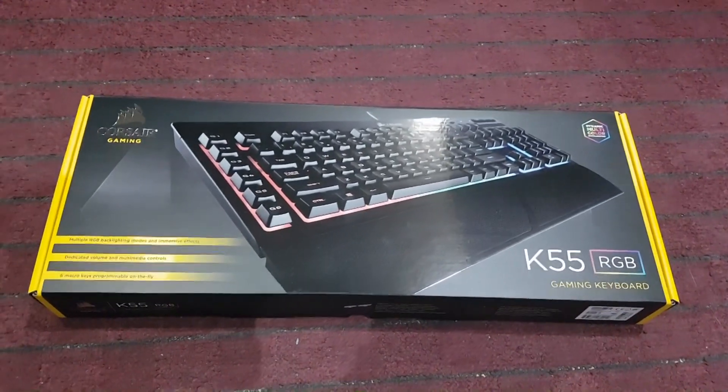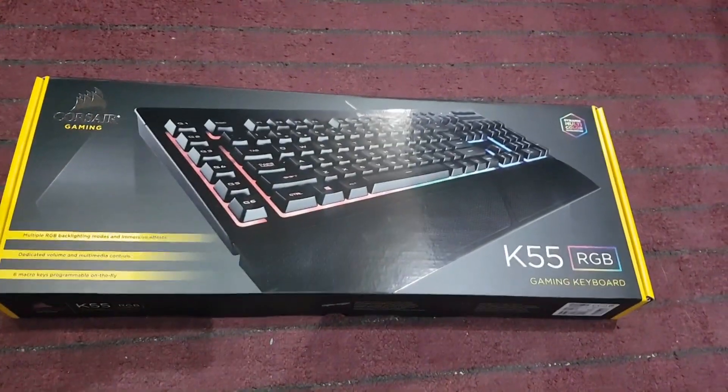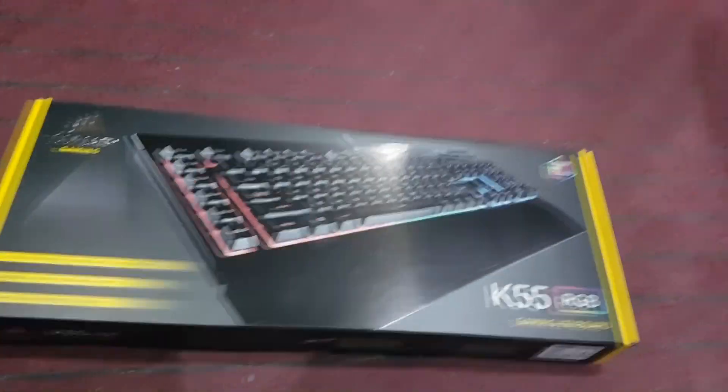This only cost me 48 pounds from Amazon, whereas this keyboard, the Razer Black Widow Chroma, costs about 150 pounds, and I think this is much more worth your money.